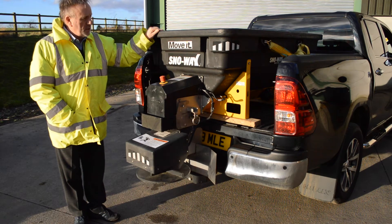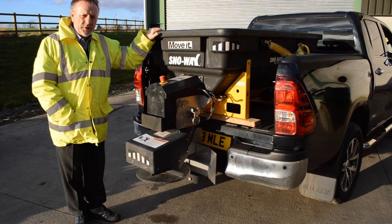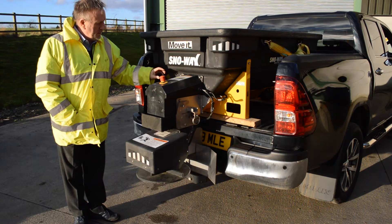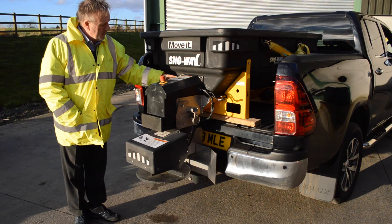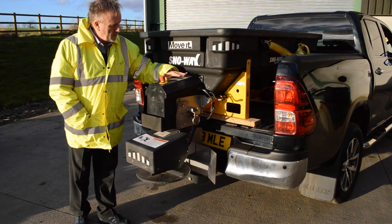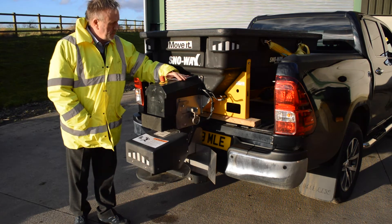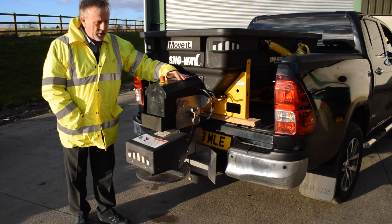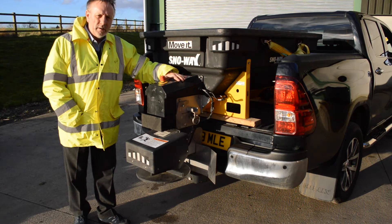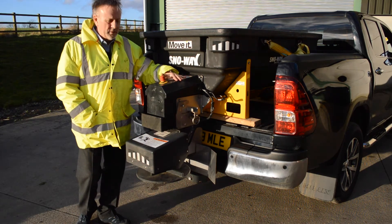The machines are actually made in America to a very high standard because Snowway supply the American military. The heavy duty electrics on the machine are well sealed to the weather. Looking at the back of the machine, we've got the two motors inside this box, well protected from salt. One of the problems you get with spreading salt is the dust that can get inside the motors, but on this machine the motors are in a separate box, well away from the salt, so they tend to last a lot longer.